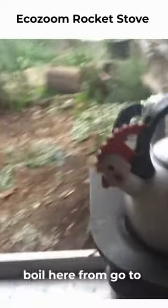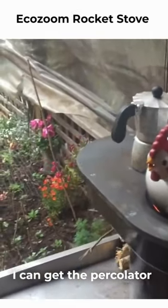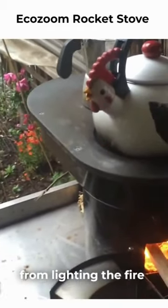I've got the kettle on the boil here. From go to woe, I can get the percolator and the water boiling within about 20 minutes from lighting the fire to having a coffee, which is great.